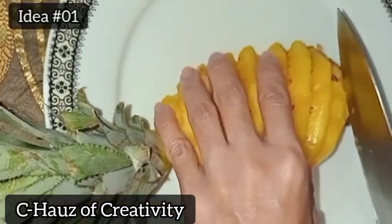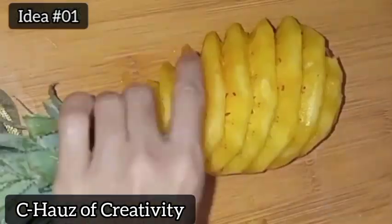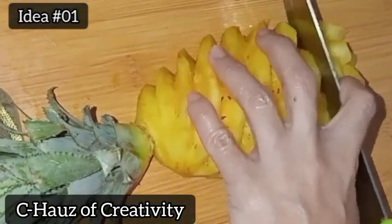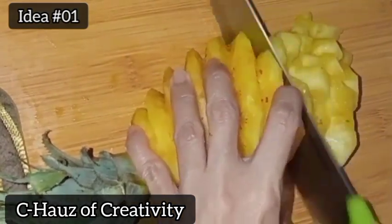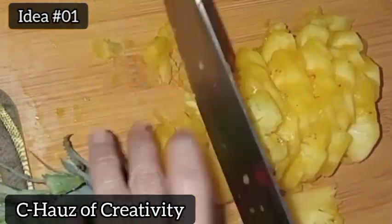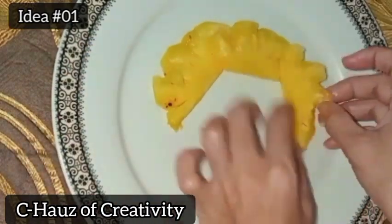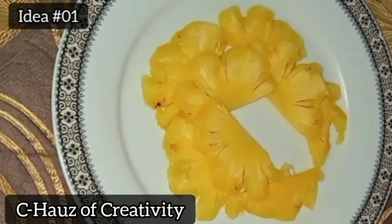Pineapples can be found year-round, with March to July being the peak season. You can tell when a pineapple is ripe and ready to eat by a few key factors: color, texture, and scent. For color, look for a golden yellow hue. You don't want the pineapple to be too green — it will be hard and unripe. At the same time, you don't want it to be orange or brown, as it will be overly ripe.